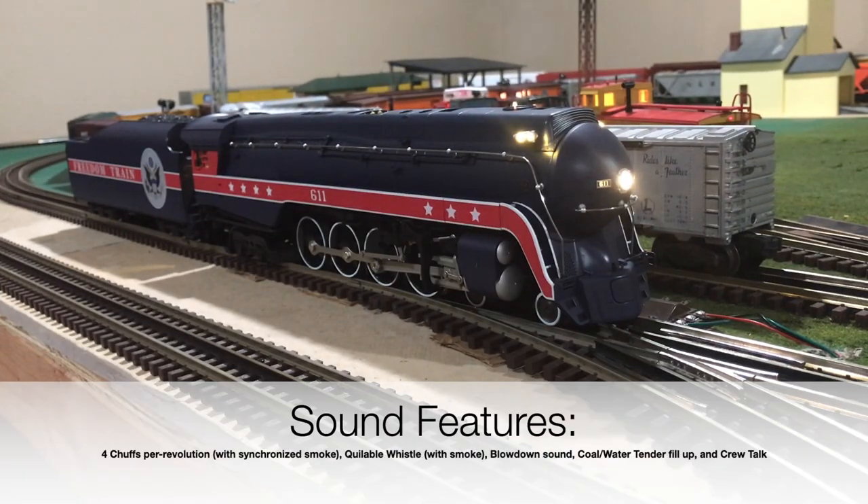Now that the locomotive has started up, let me show you some of the sound features. Here's the whistle — and also look towards the whistle area because you should be able to see a jettison of smoke or steam coming out of it. Here's the bell. And also, here is the blow-down sound. The water fill-up sound. My water is full. Roger that. Out. And also, the coal load fill-up sound.